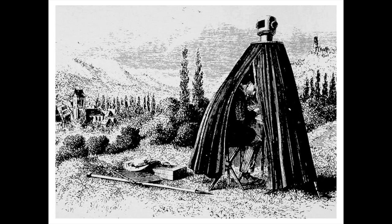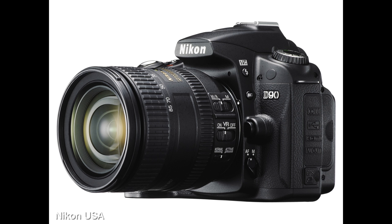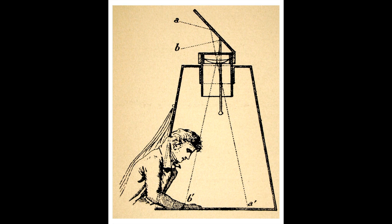But if you think about it, your phone camera, your point-and-shoot, and your SLR cameras all rely on the basic principles taught by the camera obscura. Light passes through an aperture and is projected on a screen opposite the aperture. Introduce a light-sensitive material, and you now have a photographic camera.